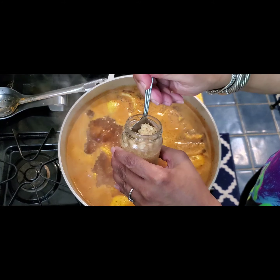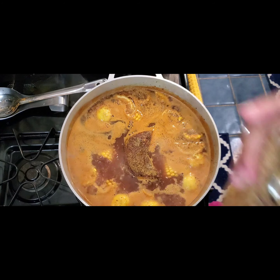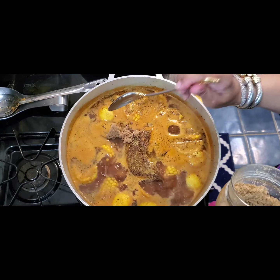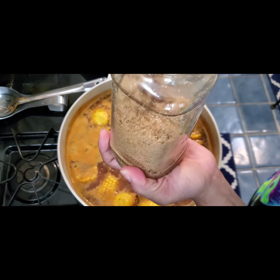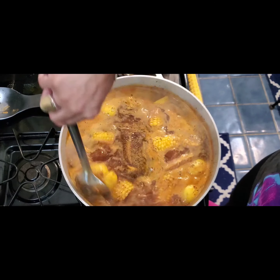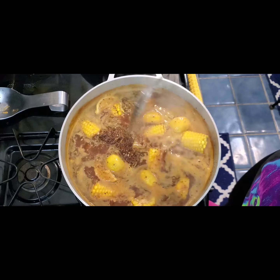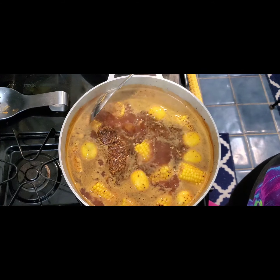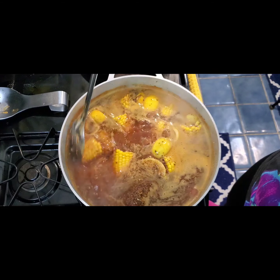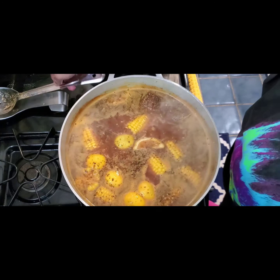I forgot to tell you — add a spoonful of garlic. It's okay to use the fresh kind but this is what we had. Also, I'm going to put in two spoonfuls of light brown sugar. I keep it in a jar so it stays nice and moist. Everything is looking as it should — it's beautiful. Look at the corn and the potatoes, you can smell the lemon. Everything is coming together beautifully.